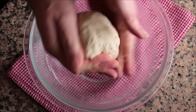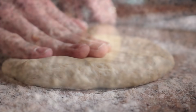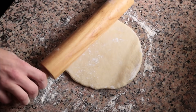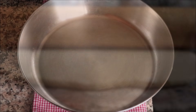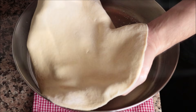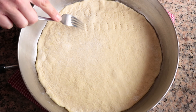Sprinkle some all-purpose flour on a clean flat surface, add the ball of dough on top, and roll it out into a circular shape between one-eighth and one-quarter inch thick. Grab a large frying pan — mine is 10 inches in diameter — add some extra virgin olive oil and brush it around to cover the entire surface. Add the pizza dough into the pan and mold it so it fits like a glove. Finally, pierce the dough all over with a fork to ensure it fully cooks through.